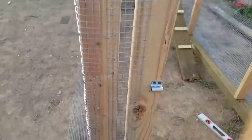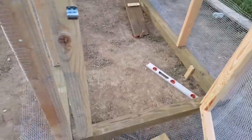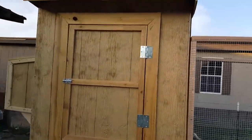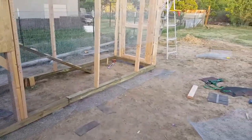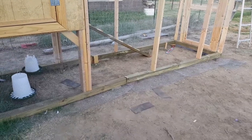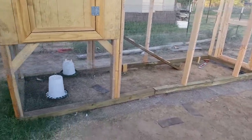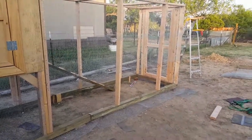Still debating whether to put a roof on it or a tarp, and a barrel bolt — still need paint. Overall, a 4x4 penthouse, 36-inch nesting box. I believe it's 8 by 6, 12 by 4 chicken run — deluxe Cheto-style chicken coop, ladies.